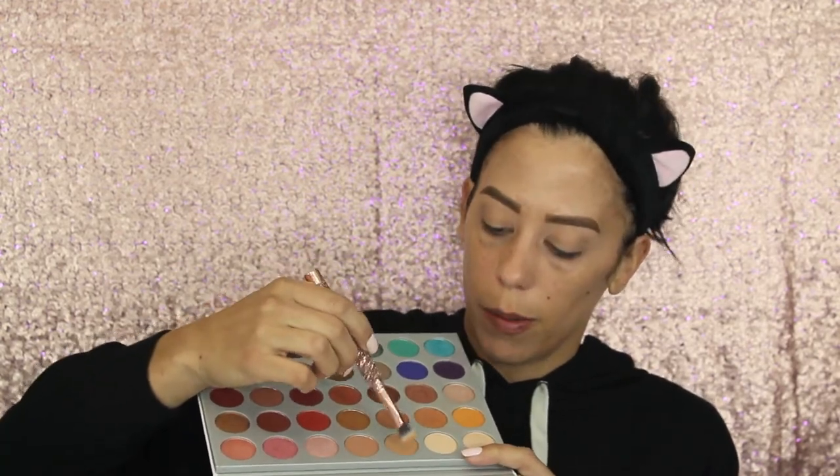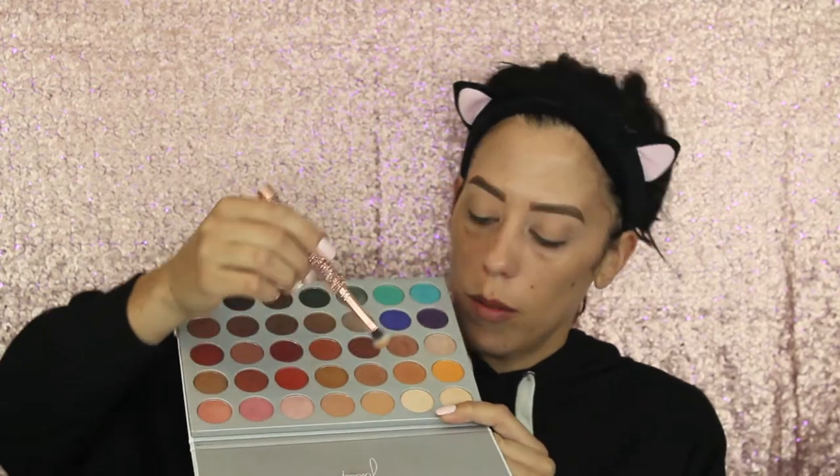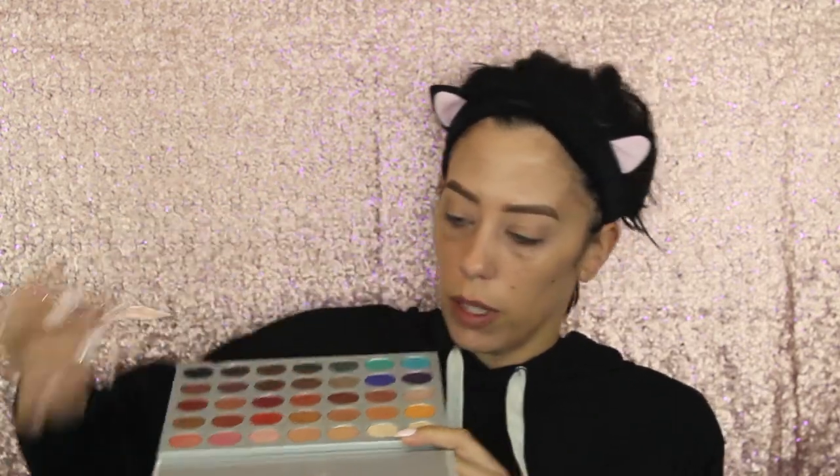Since I'm using Morphe brushes I might as well use a Morphe palette for the eyes today. I'll most likely be using this entire palette. Eyelids are already primed with some bye-bye under eye that I used to carve out my brow, then set with Laura Mercier setting powder. I feel like I always end up doing the same look — but I'm going to mix this color right here with a little bit of this yellow shade.